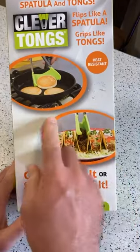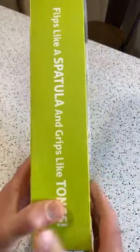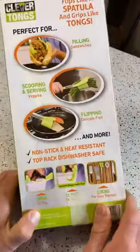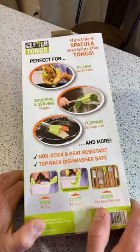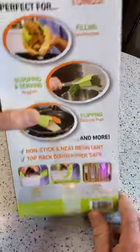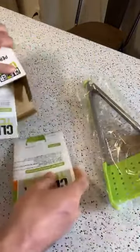So that's the price range. It flips like a spatula, grips like tongs — it's one of those As Seen On TV products, so it looks kind of fun. Today I'm going to make some potato pancakes and see if this thing actually works. It's perfect for filling sandwiches, scooping up vegetables, flipping delicate fish — non-stick, heat resistant, top rack dishwasher safe. Let's open it up and see: is this just a gadget, or is there actually a use for this?